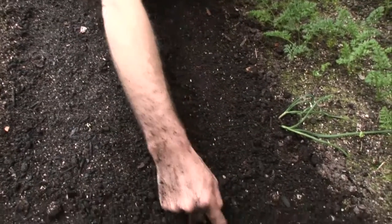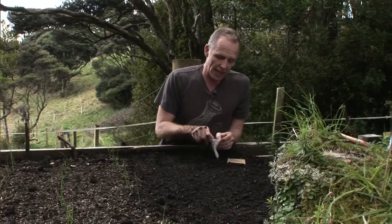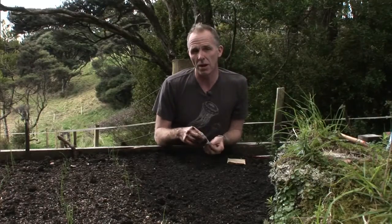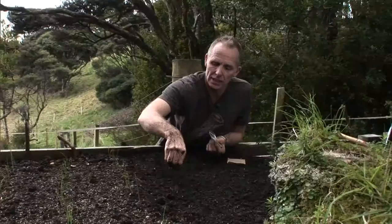A shallow drill is probably about a fingertip deep, or a centimetre deep. A lot of plants have quite small seeds, and we sow them knowing that we're going to thin them afterwards. But even still, you can just be quite careful about how far apart you sow your seeds.